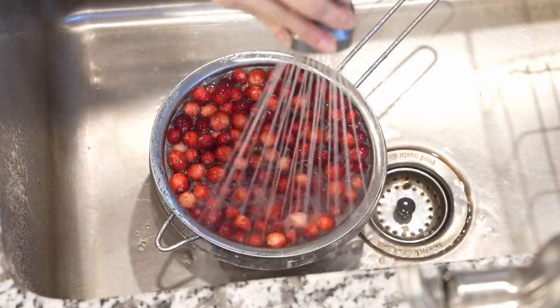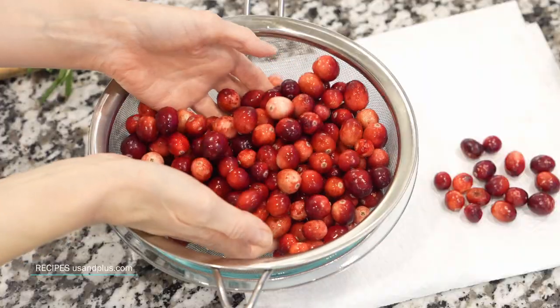Start with cranberries — wash and sort through them, discarding any bruised or brown berries.